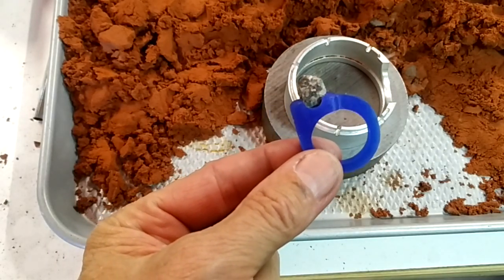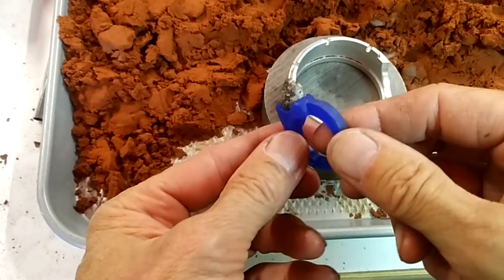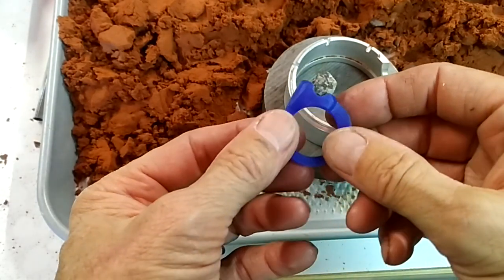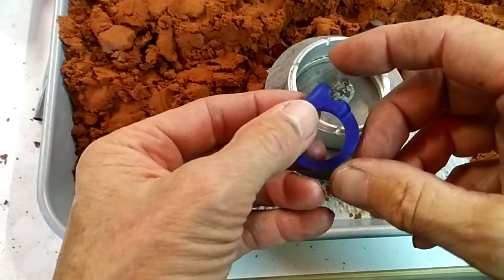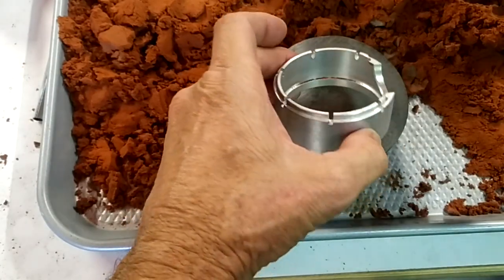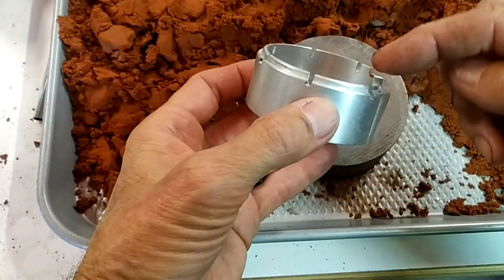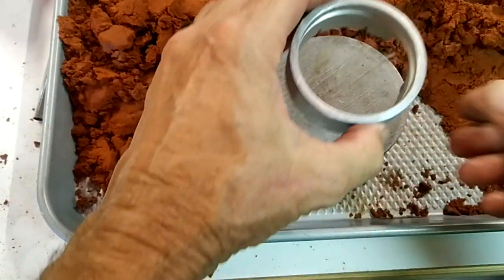In this video I'm going to show you how to set this up, and then after this video I'll show you how to pour the metal. We've got this wax that has the stone in place that we want to sandcast. We start with the side of the flask that's got the edge on it — some might call it the male side of the flask.